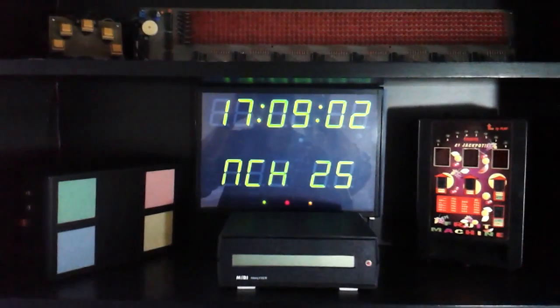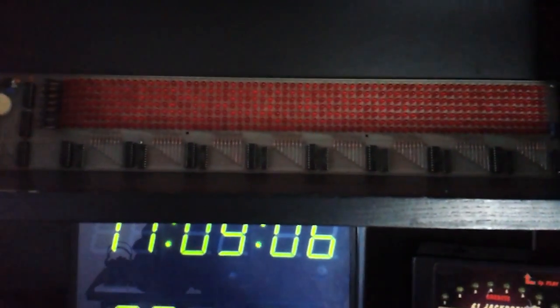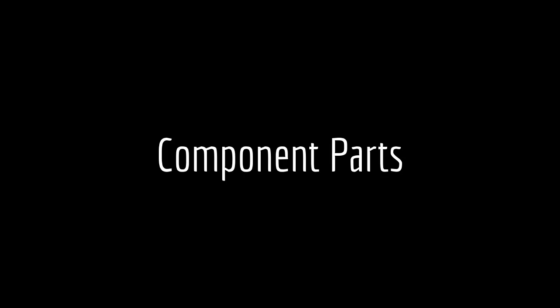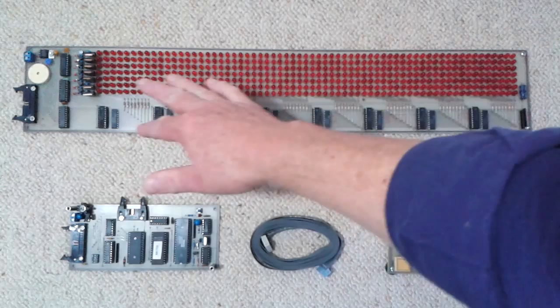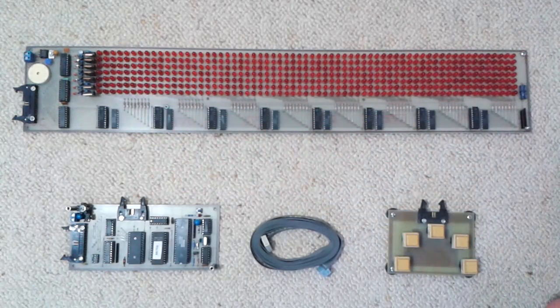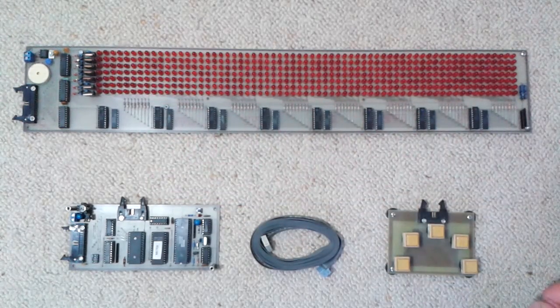Today on Retro Projects we're going to be looking at an LED matrix display. This was a project that a colleague Julian Eilis and I designed and built in the early 90s. It consisted of the main display PCB made out of 448 5mm red LEDs, which were the cheapest at the time, arranged in 64 columns and 7 rows.